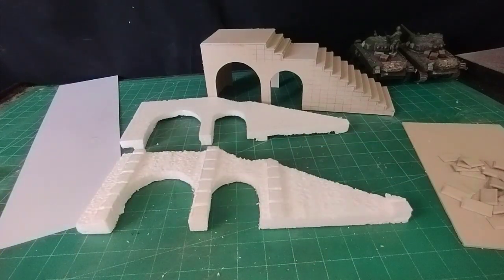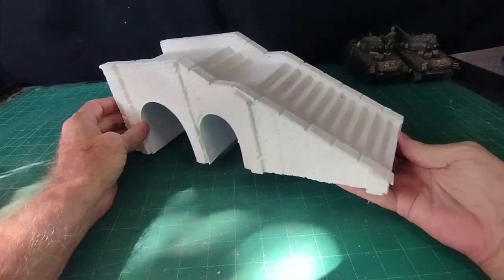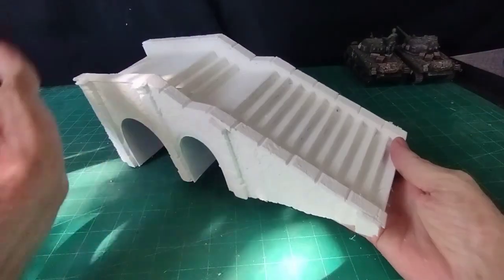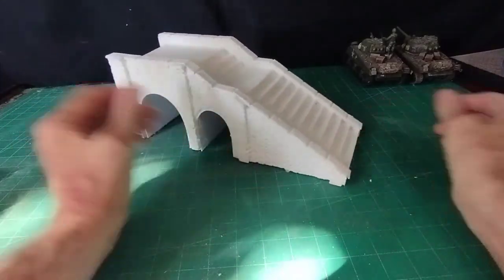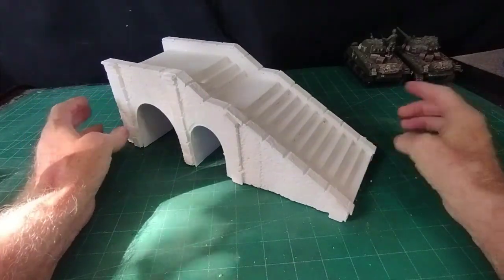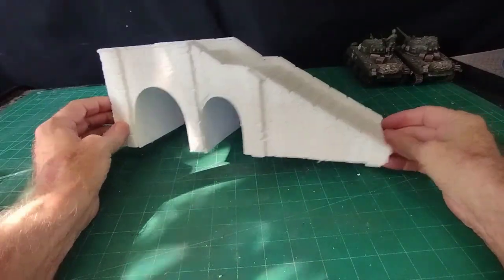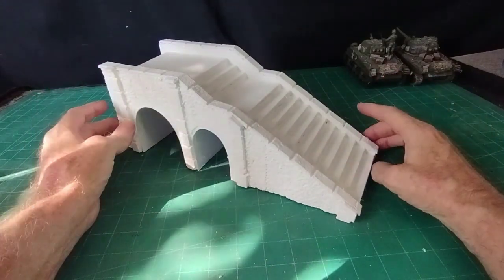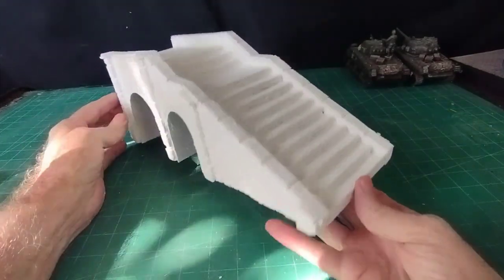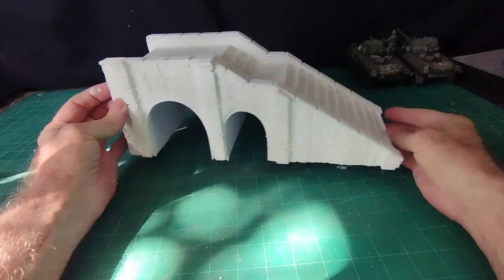I haven't quite finished it yet but I thought I'd show you at this stage - I've just given it that coat of watered-down wall filler and given it a stippled effect all over. Now that it's dry, this would probably be the equivalent of where you'd be with a plastic kit that you'd just have to paint yourself from this point. All it's cost me is a couple of pieces of cardboard and a little bit of polystyrene - you could have the same thing for very little money.